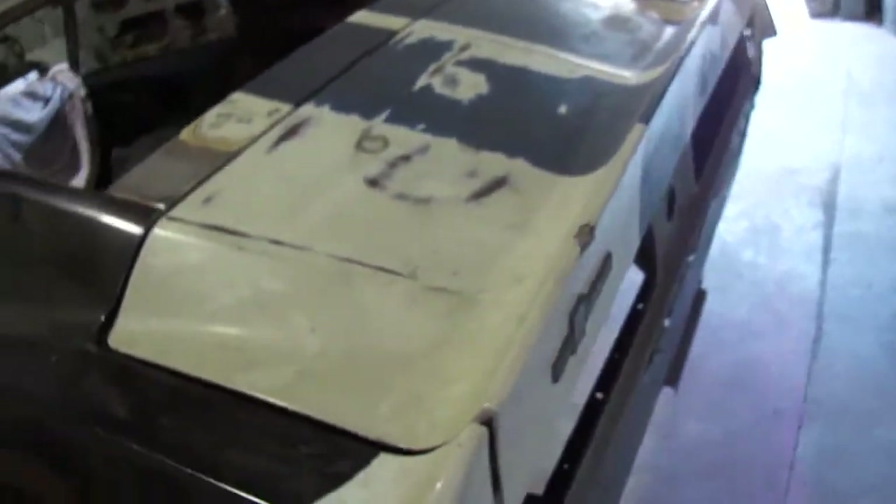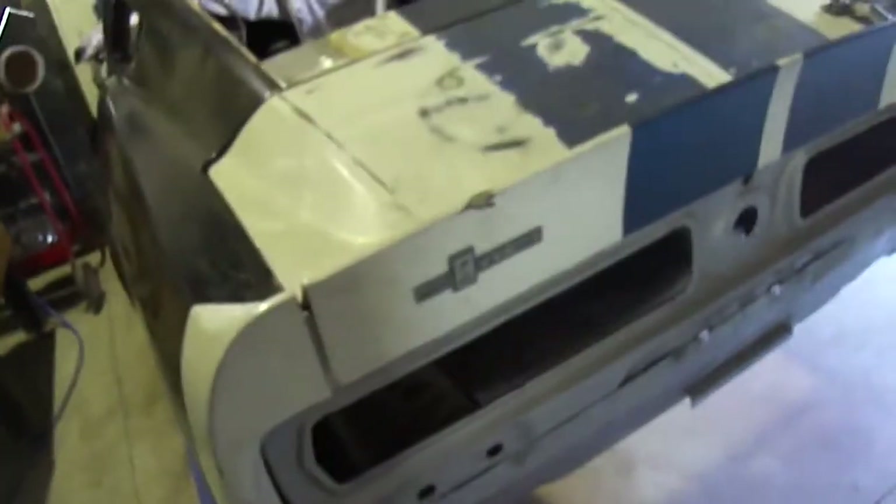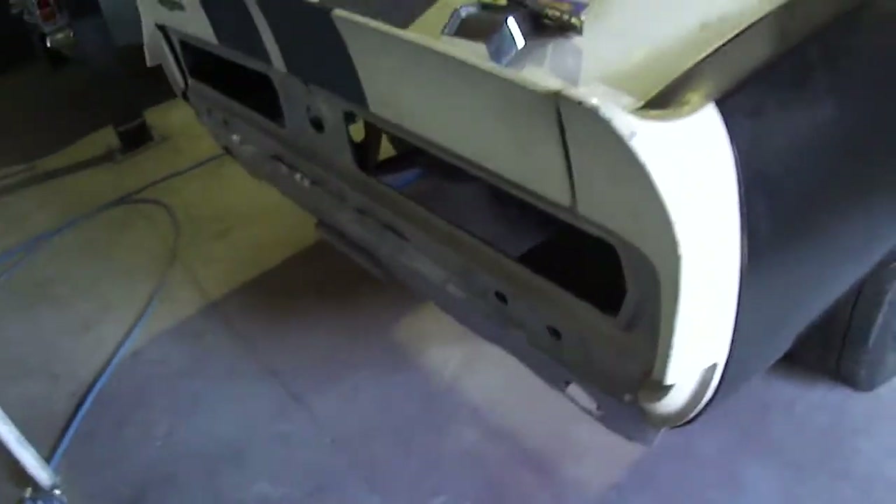We've also been working on getting the boot lid and the fiberglass panels to align, which is starting to come together. It needs a little bit of further adjustment. We are getting there.